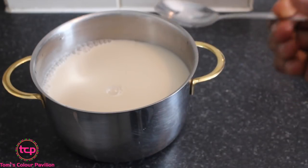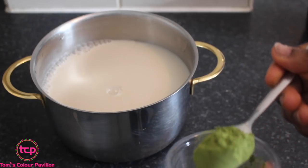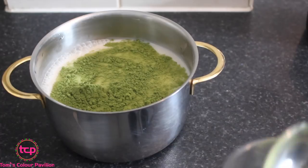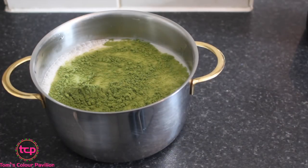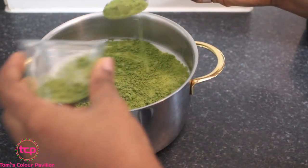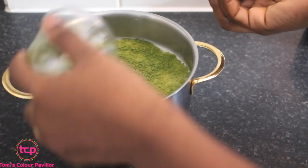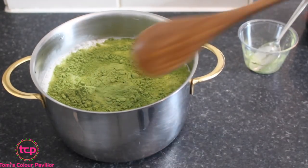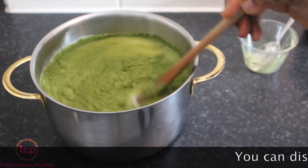I'm going to be adding two teaspoons — you can add more if you wish. And like I said, if you don't have green tea powder you can use matcha or moringa. I'm just going to stir this very well with my ladle to make sure it's well mixed.